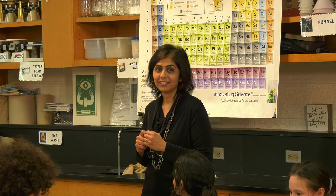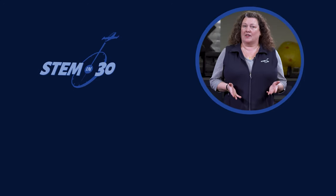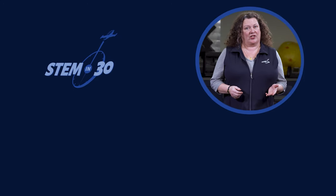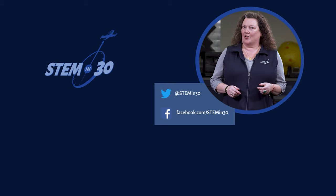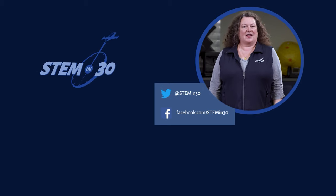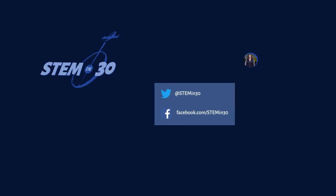You guys did an awesome job. Now, put them back together. Let us know what your favorite part of this video was in the comments section. And if you enjoyed it, be sure to give it a like and a share. You can also follow STEM in 30 on Facebook and Twitter, and be sure to subscribe to the National Air and Space Museum's YouTube channel.